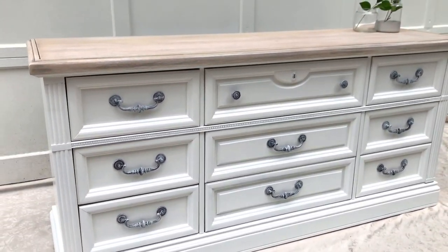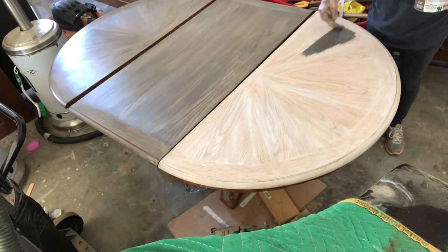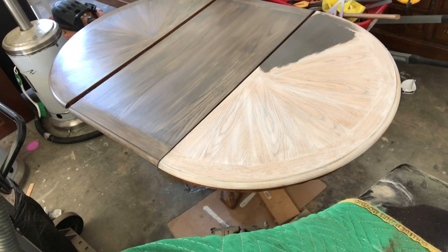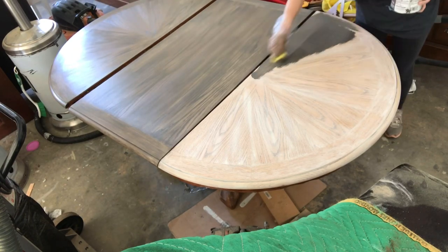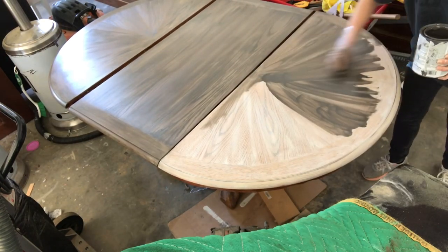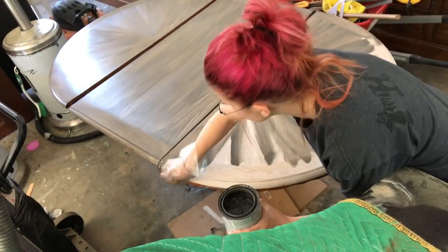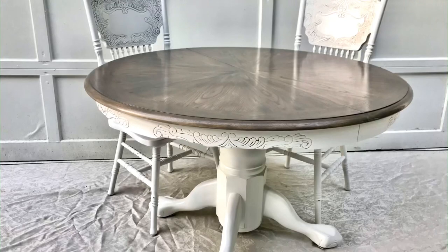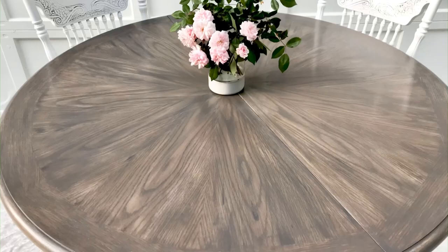This next one — I have a video on YouTube of this whole process. This is a whitewash and then Briar Smoke on top. I think to date this is my most popular YouTube video, so you might want to check this one out. With that warm gray and brown undertones, you can't go wrong.